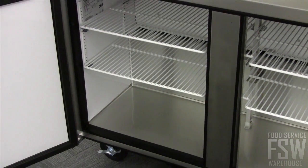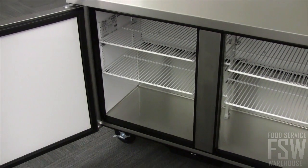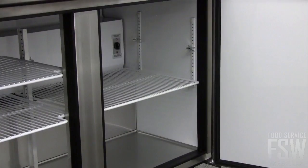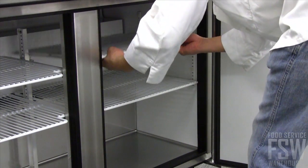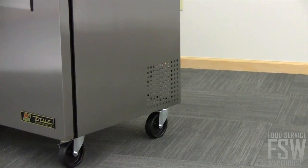Storage solutions are met with six adjustable PVC-coated wire shelves. Transform the interior to your changing product needs by moving shelves up and down or side to side.